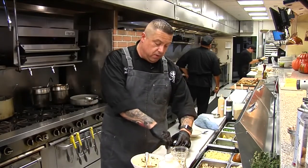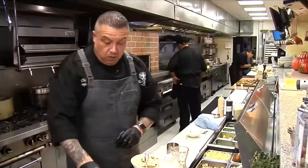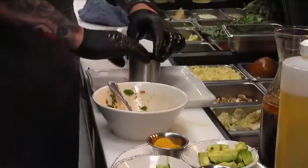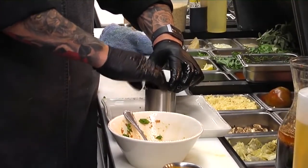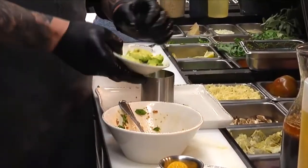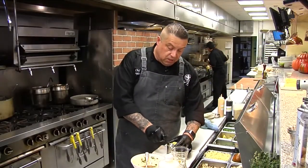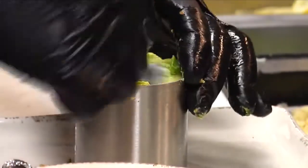You're going to start building your tower. Ahi on bottom, then we're going to take our diced cucumbers and pack that down as well. So you've got three layers here: tuna on the bottom, then cucumber, and then diced avocado right on top. Make sure you get all that avocado in there, and use a spoon to push it down so it all binds together very well.